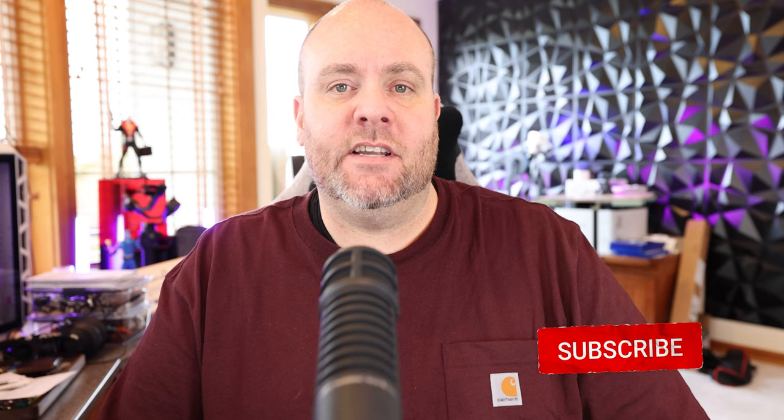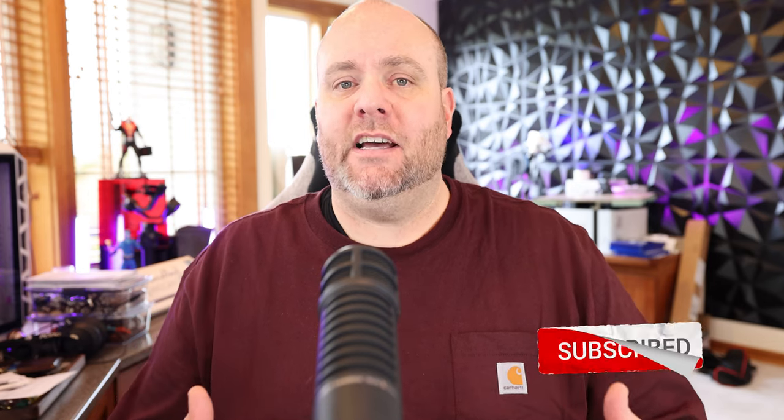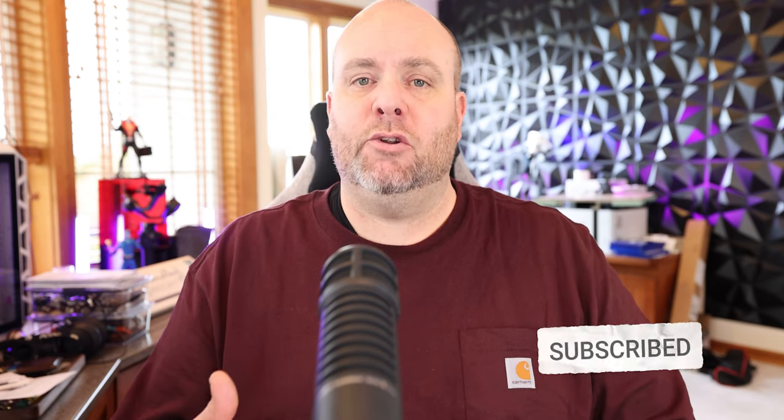Before you do your first candle making class, you want to make sure that you have all the right supplies. In this video, I'm going to go over exactly all of that. I'm Jeff Stanley with Stanley Handcrafted, and today we're going to talk about what candle supplies you need for doing your own candle making classes or if you're opening up your own candle bar.